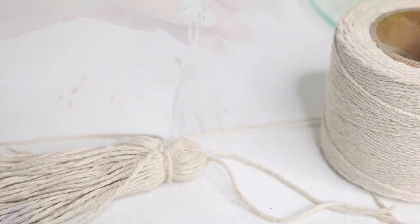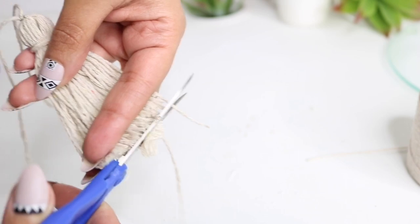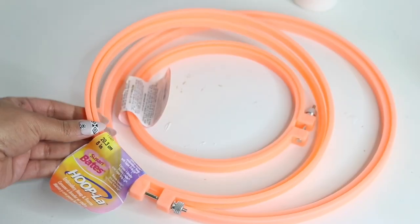Once I've tightened that, I'm just going to clean up the rest with my scissors so that it looks nice and neat — and that's it, you have a tassel. You're going to make about a hundred of these.